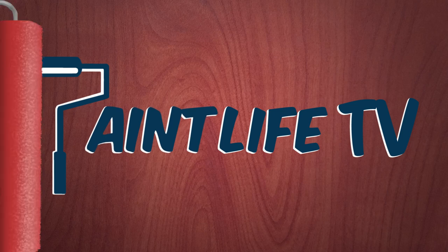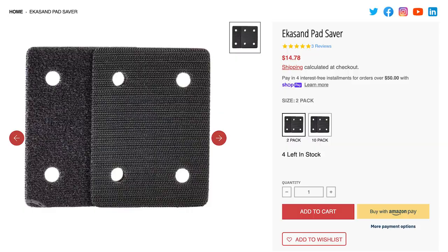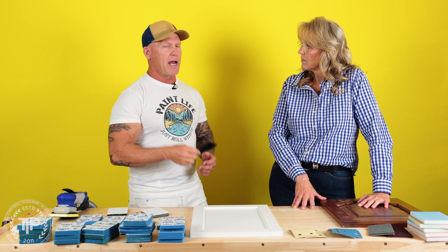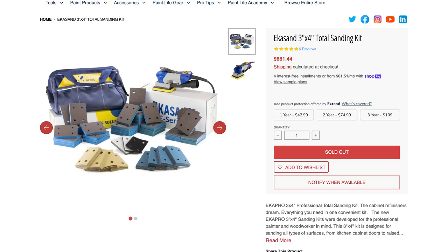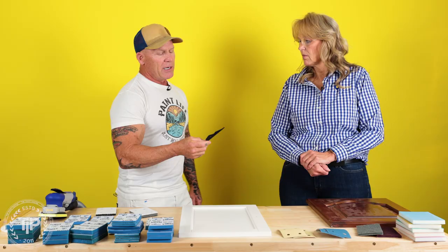Today I'm here with Sherry at UNIDA's headquarters where all their abrasives are manufactured. She is the hand sanding expert, so we're going to be talking about the pad saver. I was just going over some tips and tricks when it comes to sanding and found out that I haven't been using one of these things and I really should be using one all the time. It comes with a kit you can buy from PaintLife Supply Co or from UNIDA's website — it includes a sander, a bag, a lot of abrasives, and this little device right here.